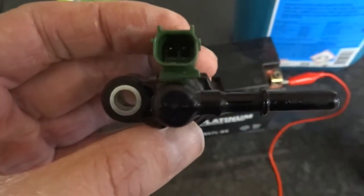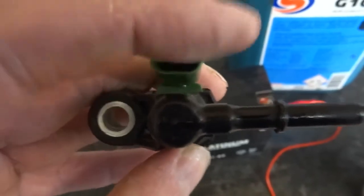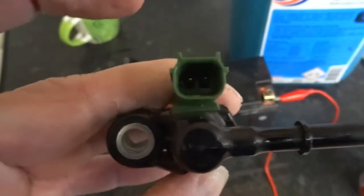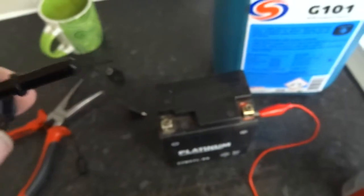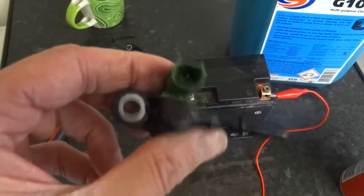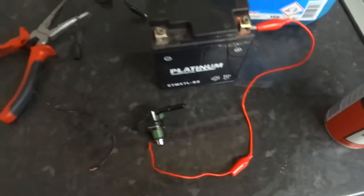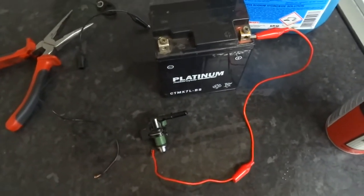You're best off to have a connector from an old bike the same as yours so you don't have to touch these wires together. But I haven't got that today so I'm using these two jumper wires, which isn't the best idea but it's the best I can do today. I'll show you making these wires and then we'll get to it.